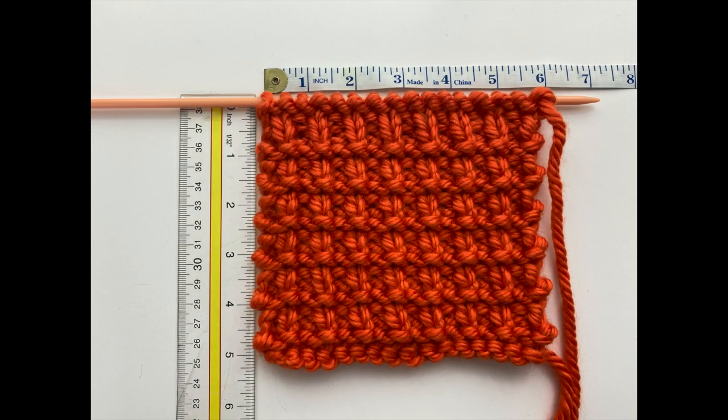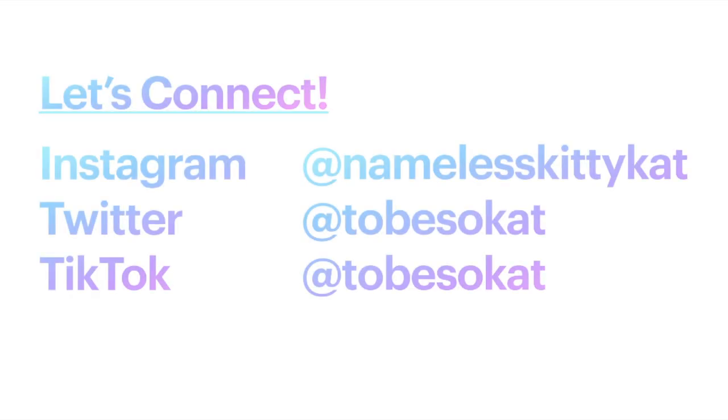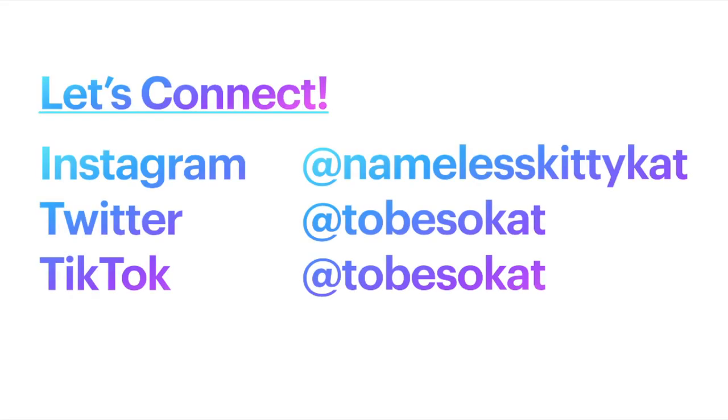The square did in fact end up being five by five and a half inches. Okay guys, thanks for following along. Be sure to give this video a thumbs up and subscribe to my page to stay updated. I'd also love to see your progress, so you can tag me on any of my social media. If you have any questions, feel free to drop a comment below or direct message me. See y'all next time!